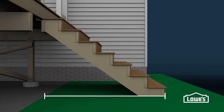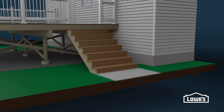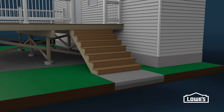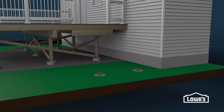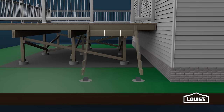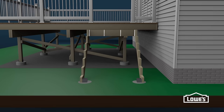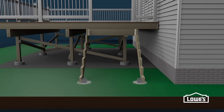You can use the total run length to determine where to build your landing support. One common landing is a concrete pad — it has a 4-inch layer of gravel underneath and extends beyond the steps about 36 inches. Another option is to install concrete footers. To locate them, use the total length of the run. Also mark where the steps will attach to the deck. The posts and footers should be in line with the two outer marks.